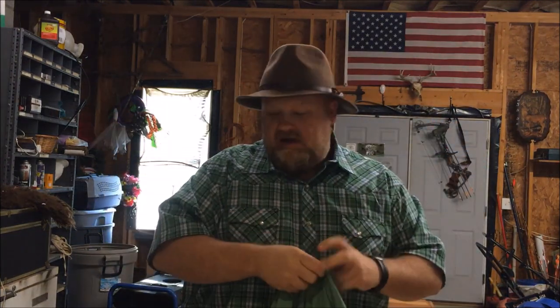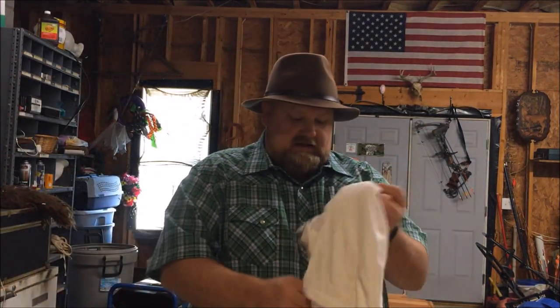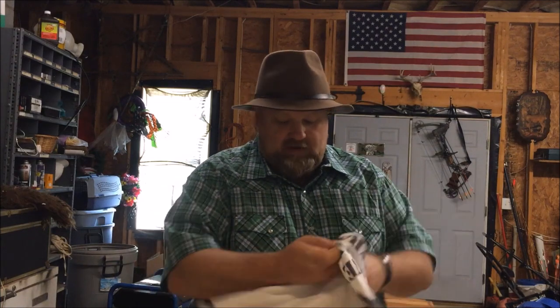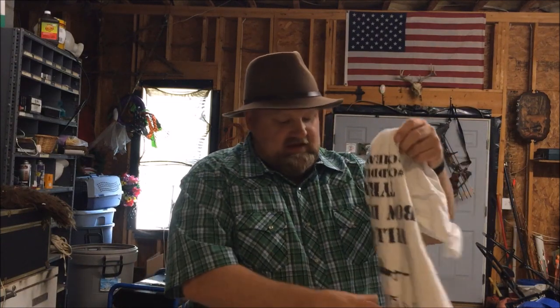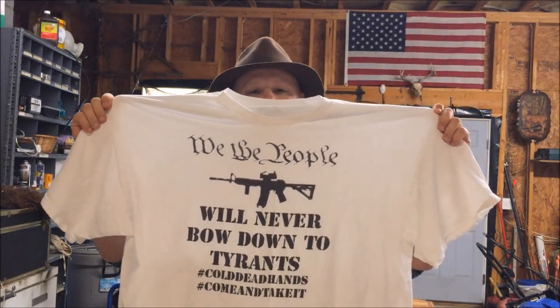You can select your different colors — you don't have to get these colors, you can get whatever color you want, in different sizes, including women's sizes. These are just a couple of examples of my t-shirts that I figured I would come and show y'all. I appreciate your business, I appreciate you watching the videos, and I appreciate your support.